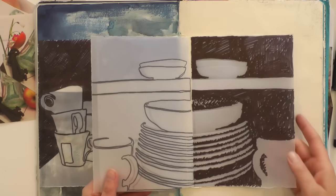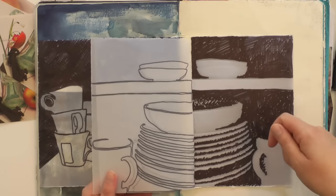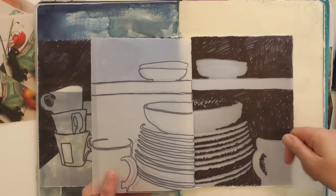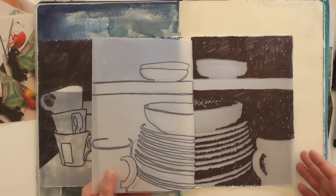In this example I've not used line at all — I've just traced by using tone. I've used a black marker pen, and wherever it appeared dark I've drawn, leaving the highlights and light areas. That has worked equally well to describe the subject matter.